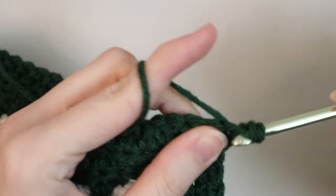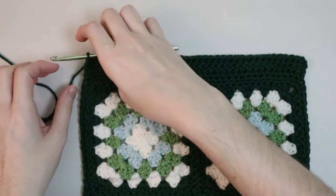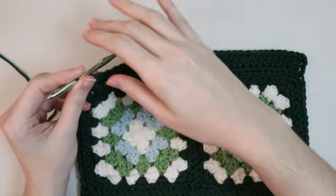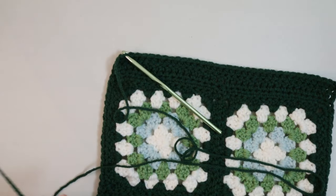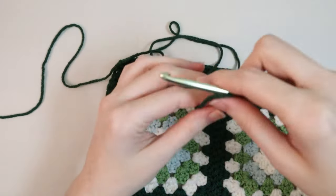For the next row we'll go back to half double crochets — chain one and turn your work. Place half double crochets into every single stitch all the way until the end. Make sure you get that last one on the corner — one half double crochet in each stitch until the end. That is the last row you will need for this top part, so chain one, leave a long tail to weave in later, cut your yarn, and pull through.